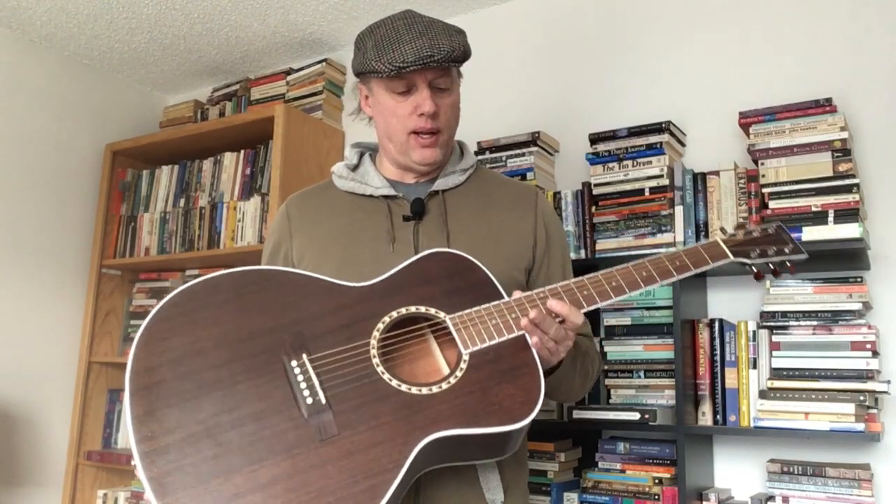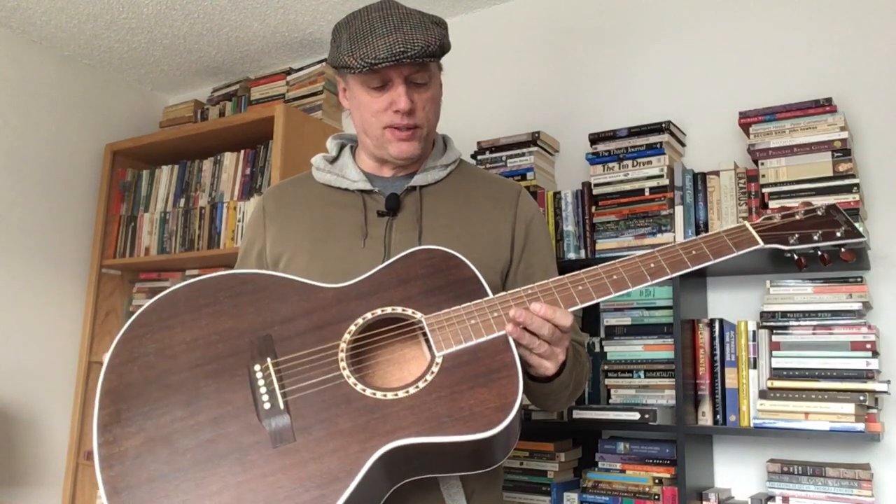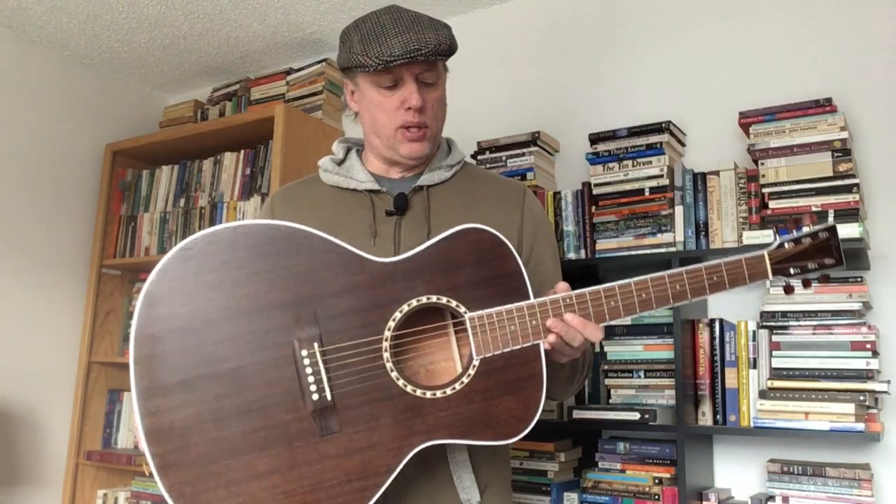I've done a full setup again — I had to do some fret work, adjust the action, and the truss rod on a lot of these. The Paulownia models I got were problematic in that area: just very slightly warped side to side, so the curvature on the bass side and treble side is different, causing issues with action and playability. This one doesn't seem to have that issue. Very standard setup, though the frets were a mess — I had to do some cleanup — and the action saddle height was wrong. I think this one was slightly back-bowed, so I had to put some relief back into the neck.